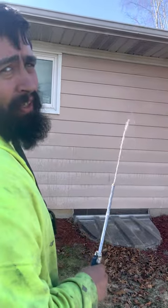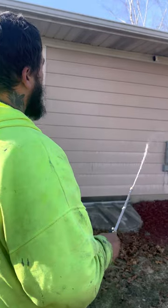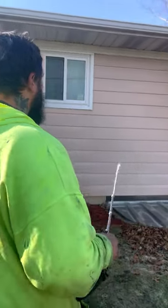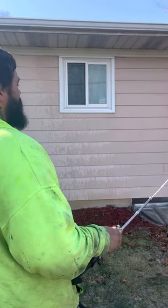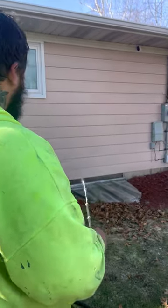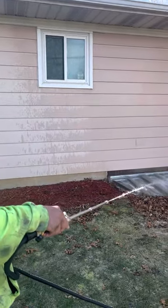If you guys are just wondering, this is actually a biodegradable soap that we're spraying onto this house beforehand to treat the mold, mildew, and oxidation completely off the house. This chemical is pretty much biodegradable — it's actually eating right now all the mold, mildew, and any oxidation completely on it.